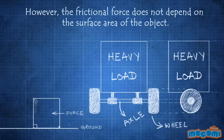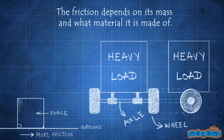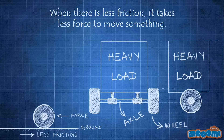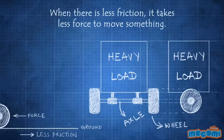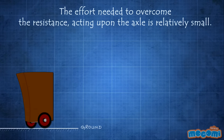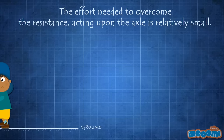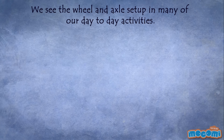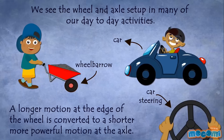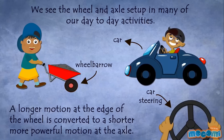However, the frictional force does not depend on the surface area of the object. The friction depends on its mass and what material it is made of. When there is less friction, it takes less force to move something. The effort needed to overcome the resistance acting upon the axle is relatively small. We see the wheel and axle setup in many of our day-to-day activities. A longer motion at the edge of the wheel is converted to a shorter, more powerful motion at the axle.